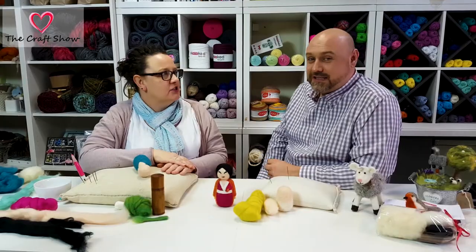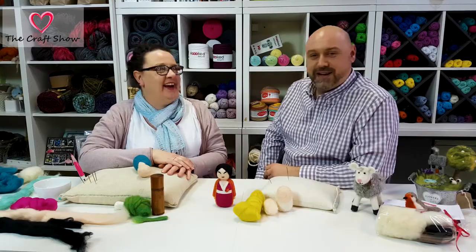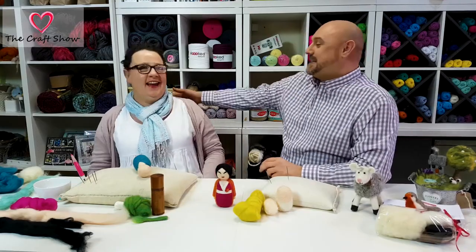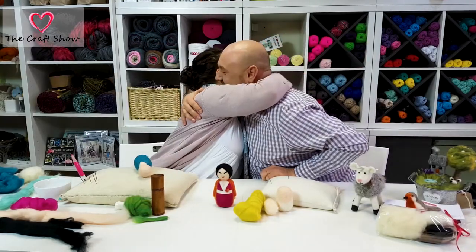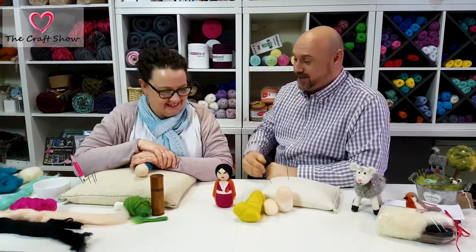We thought we'd do something a bit more modern today — mix it up a bit. Should we stick with it? I think no — definitely rubbish. We'll go back to the hug and the kiss. I'm definitely not down with the kids.